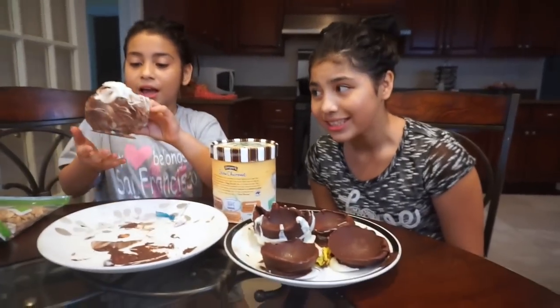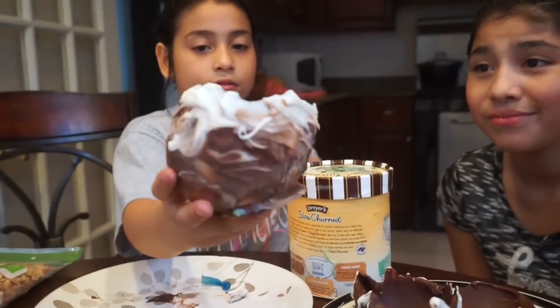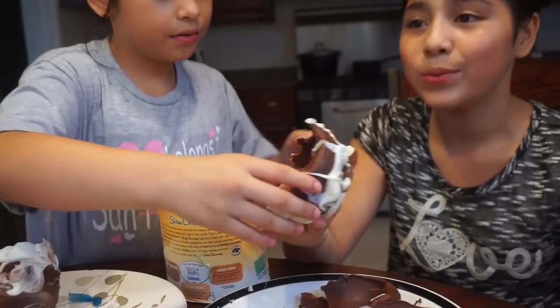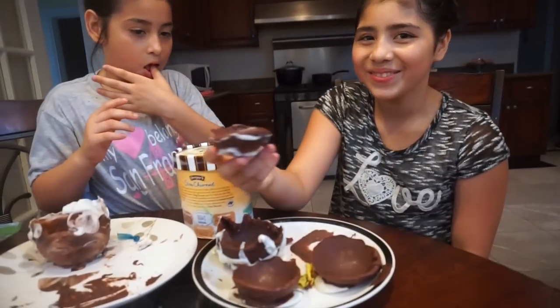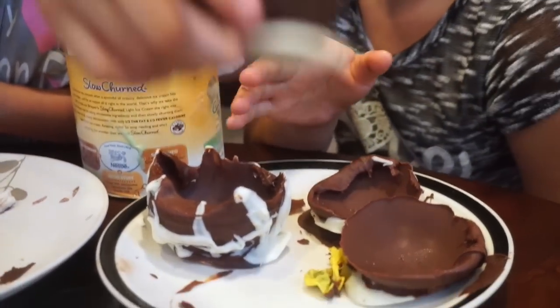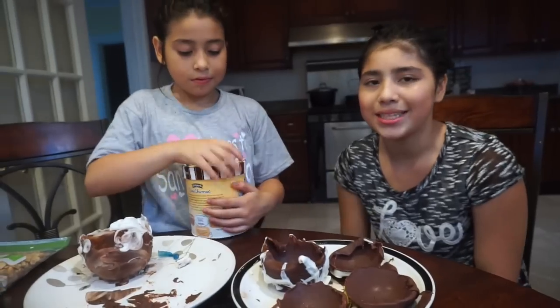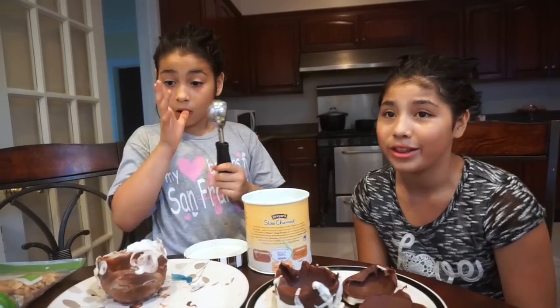Okay guys, we are all done with all the chocolate bowls and the DIY. We're going to show you how they look and they came out pretty awesome. Mine came out with a hole in the bottom. My sister did this one and it came out cute and awesome. We also made some little chocolate plates that are really cute — great for snacking on nuts or whatever you desire on a summer weekend.